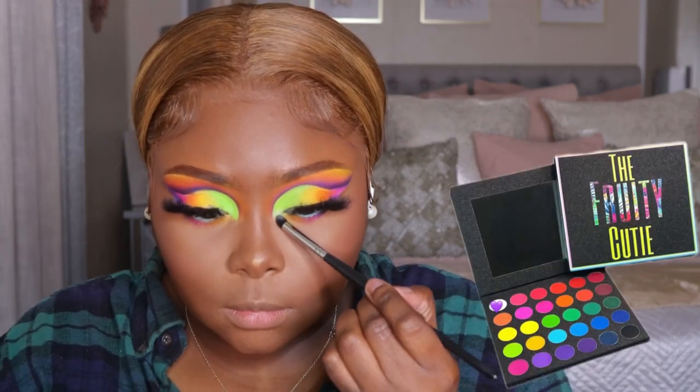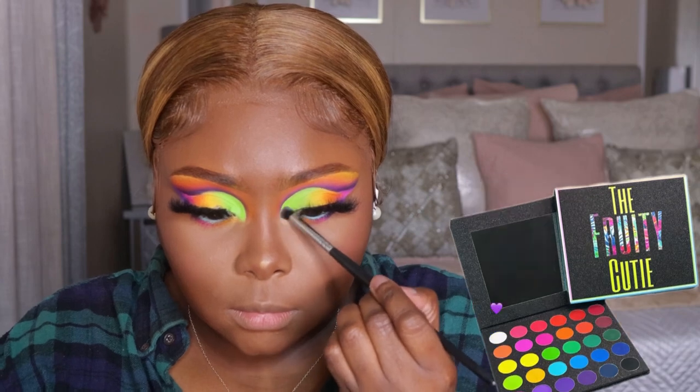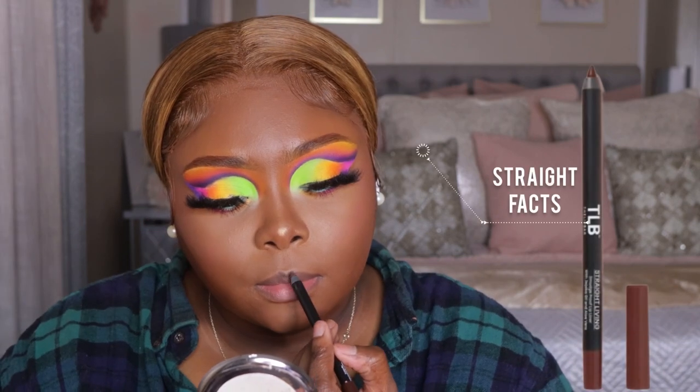Y'all know I'm extra, so I went in with some more eyeshadow from the Fruity Cutie palette — I used that white eyeshadow just to open the eyes up a bit more. Look at the colors though! I added some more of that liner. Now to do our lips — y'all know I ain't got no lips, so I have to exaggerate how plump they are. Don't judge me. It just be looking cute when I do it like this.